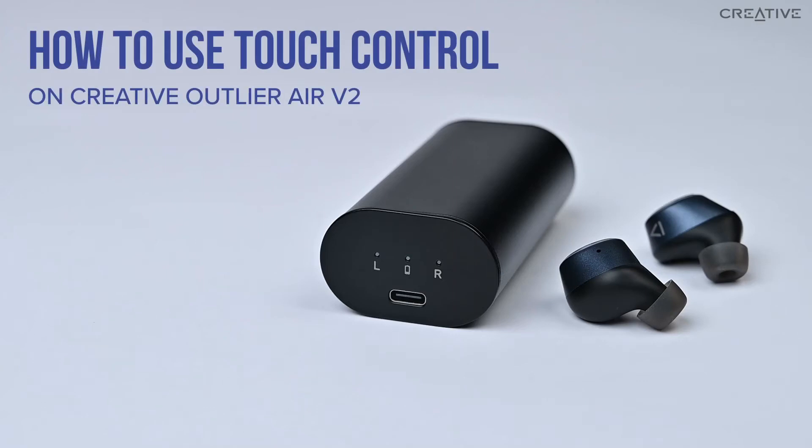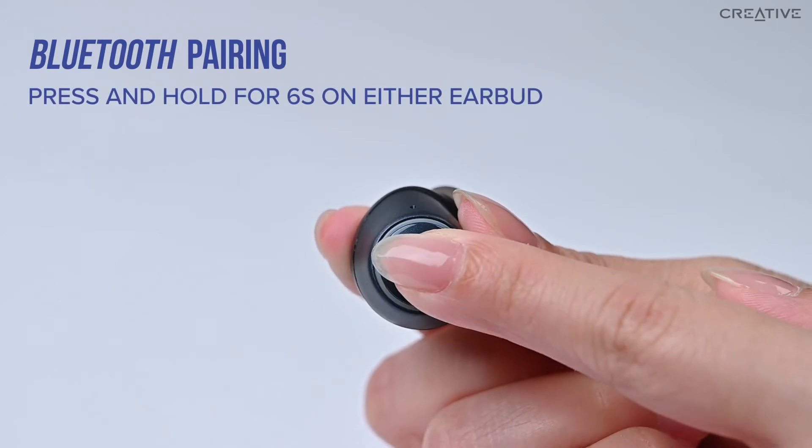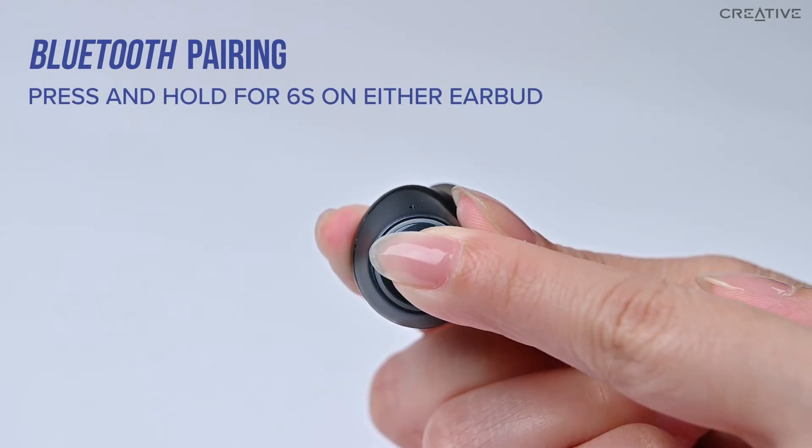How to use touch control on Creative Outlier Air V2. To initiate Bluetooth pairing in pause mode, press and hold for 6 seconds on either earbud.